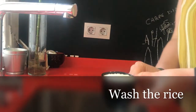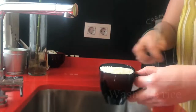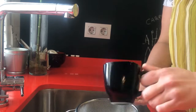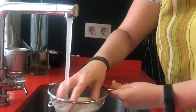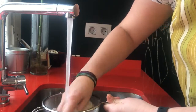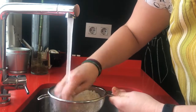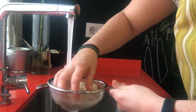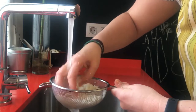Ok, we have one cup of sushi rice and we put it on the colander and we wash the rice with running water until the water is clean. So you move the rice and wash it.